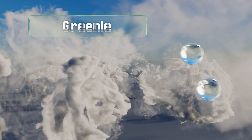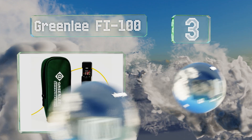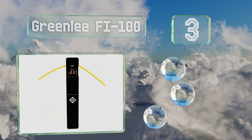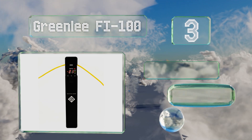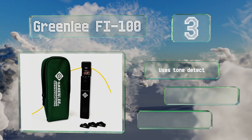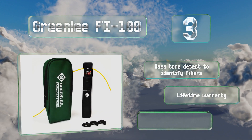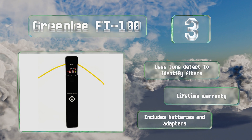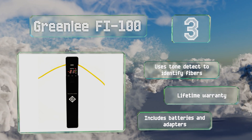Halfway up our list at number three, the versatile Greenlee FI100 supports all common sizes of fiber optic cable and can sense light in bending-sensitive fibers. It comes from a company recognized for excellence, with a convenient carrying case and a useful sunshade. This one uses tone detect to identify fibers, is backed by a lifetime warranty, and includes batteries and adapters.